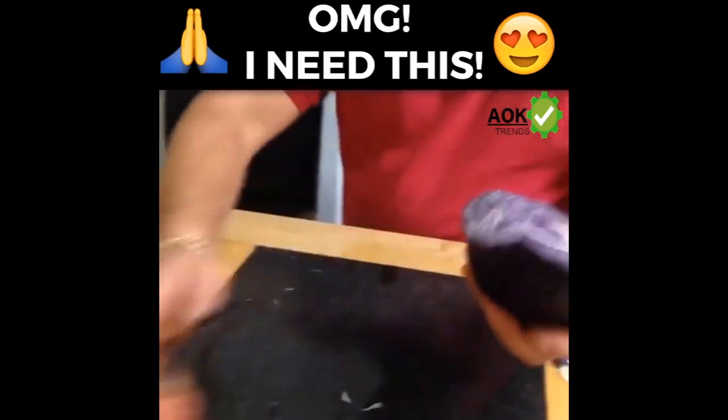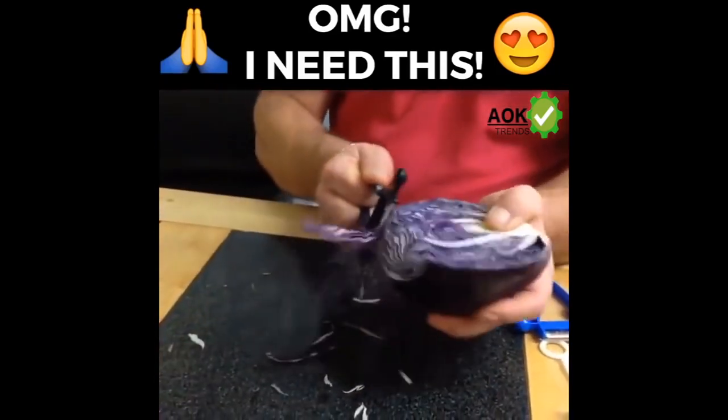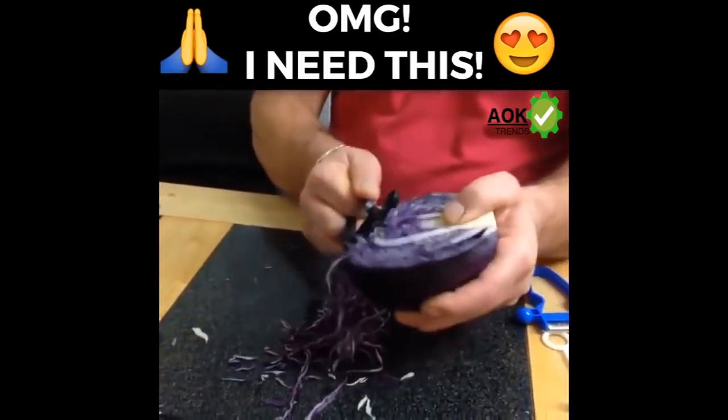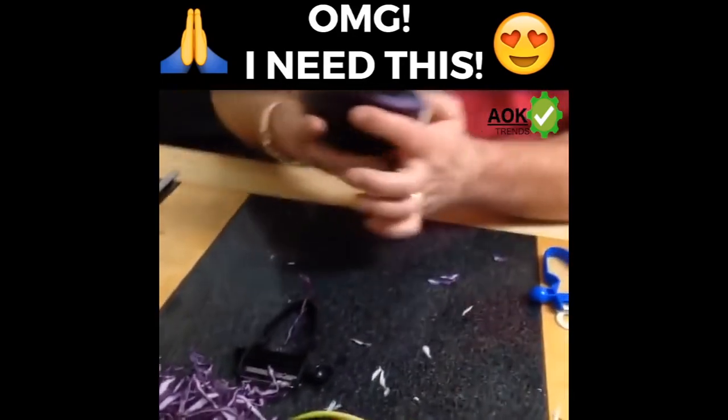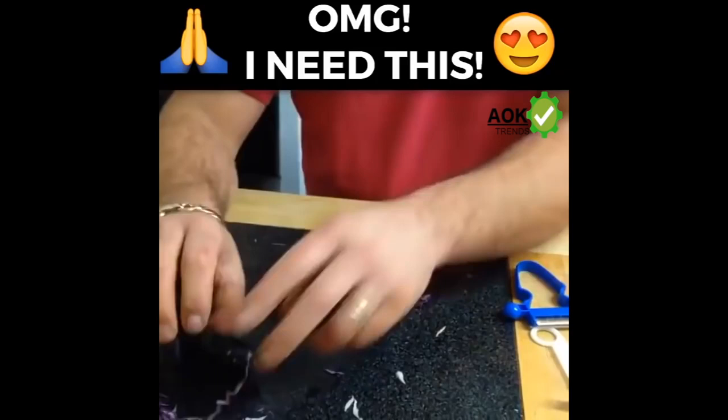So white cabbage for salads and coleslaw, maybe even a bit of red cabbage for pickling — it does it equally as good. It's nice, easy, and simple to do. That's how you'll do your cabbage for your salads, coleslaw, stir fries, etc.